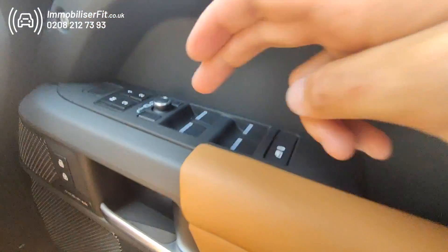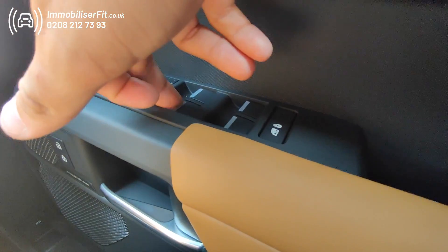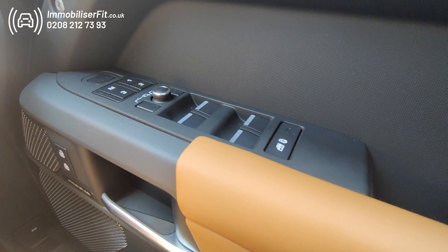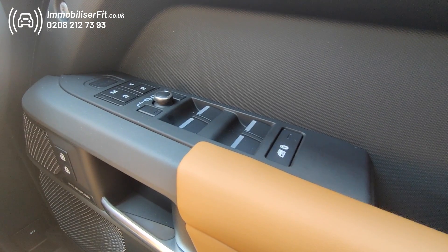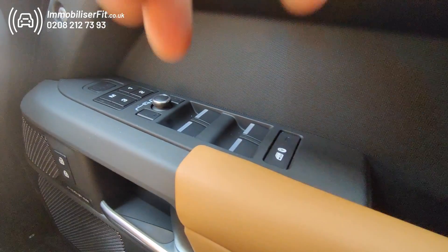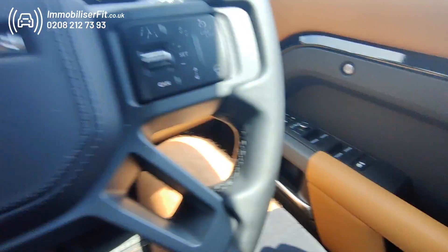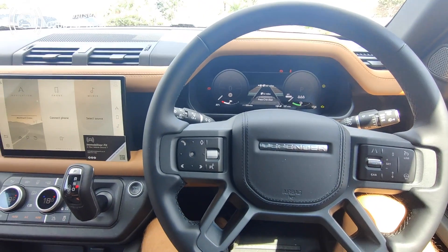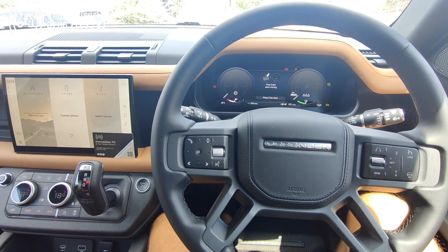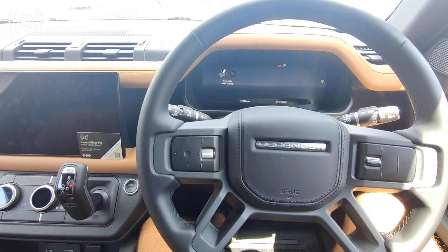So now we'll change the code — it's ready to learn. We'll change it to front, back, front. We wait for a confirmation. Then repeat that again — front, back, front. We should get the same confirmation. There we go — that's the code learned.